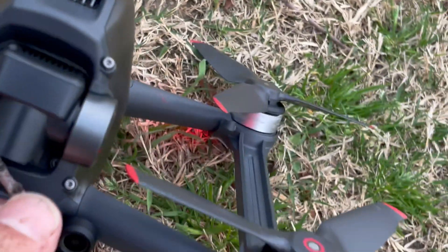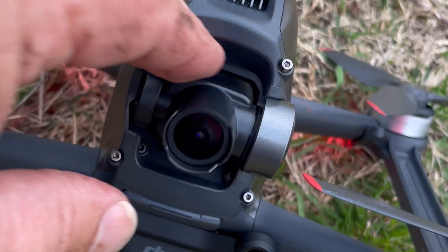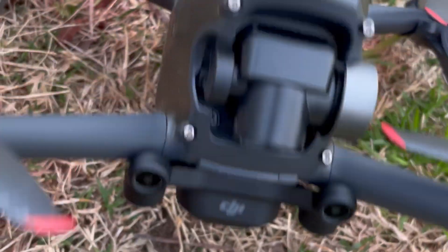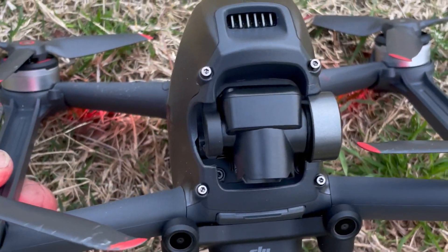Wow, that's all she did — it did catch the gimbal. It's not too bad. It didn't scratch it — that's it after hitting a tree.